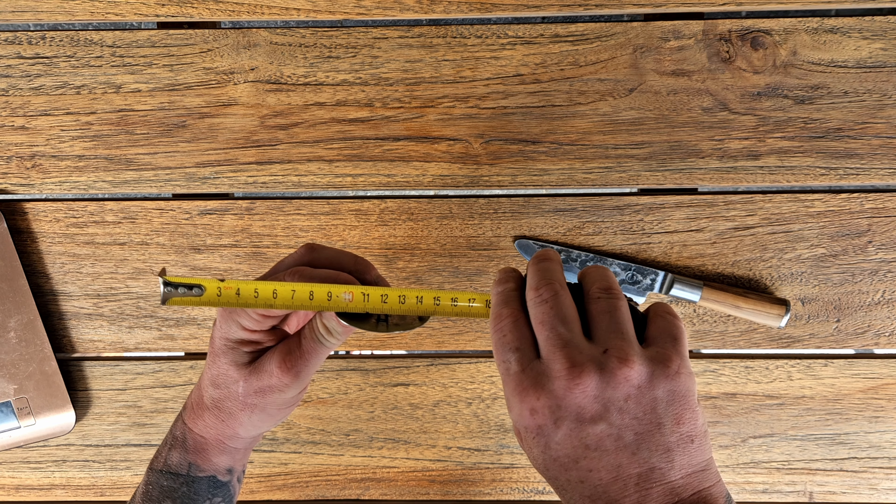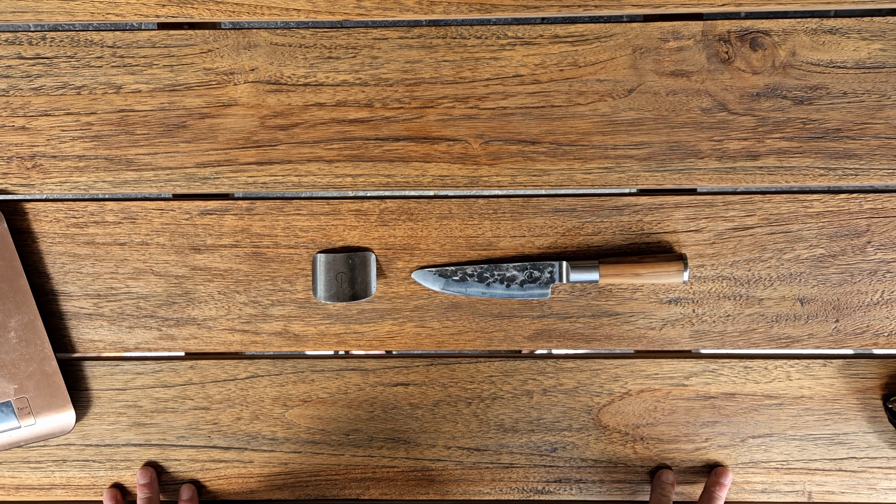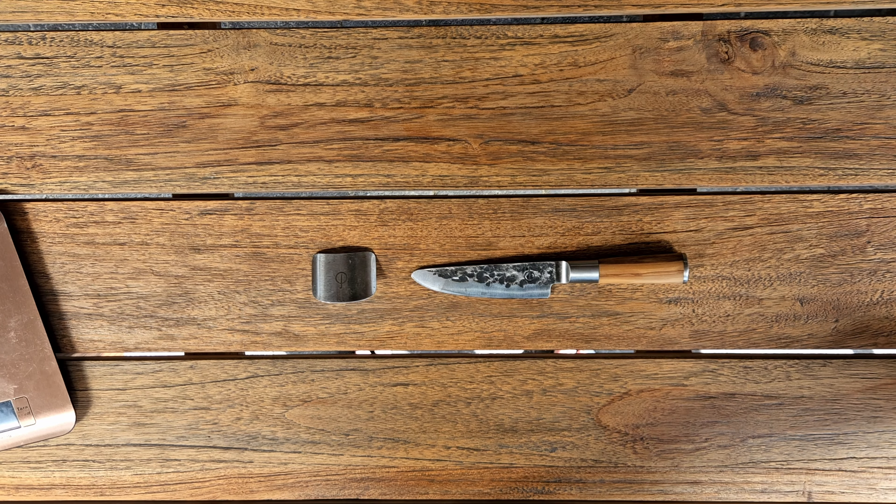The opening is about 1.7 centimeters. Really nice set if you want to teach your kids how to cut.